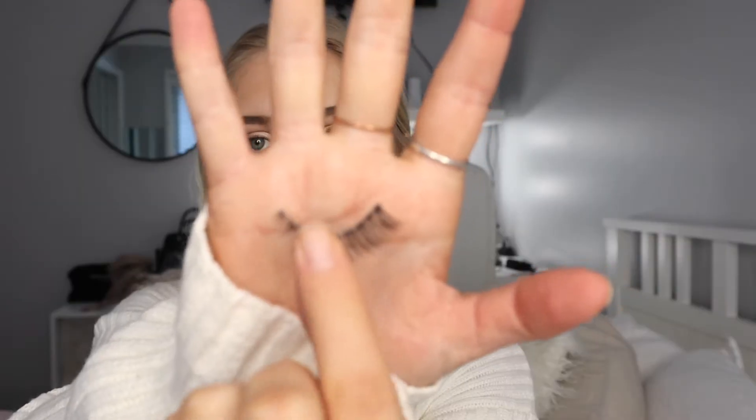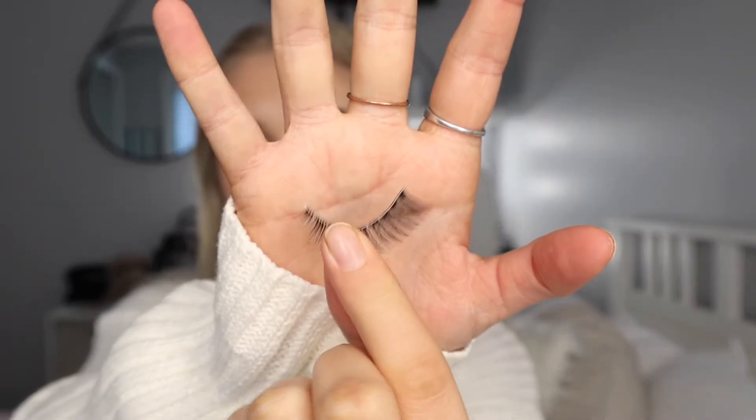I'm going to go ahead and open up my eyelashes. I'm just going to go ahead and trim them because they're quite long. They're trimmed and now I'm going to go ahead and try and stick them to my face.